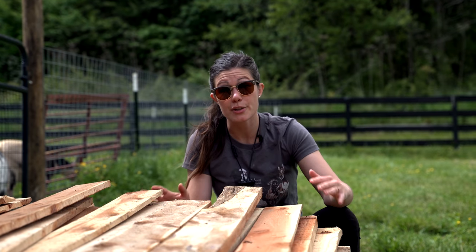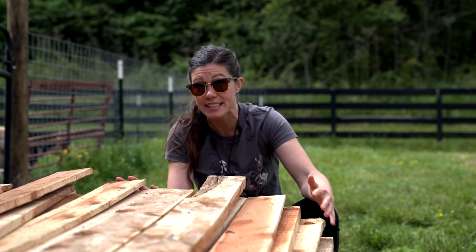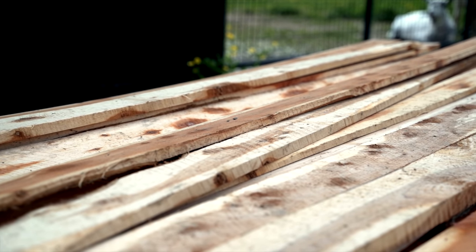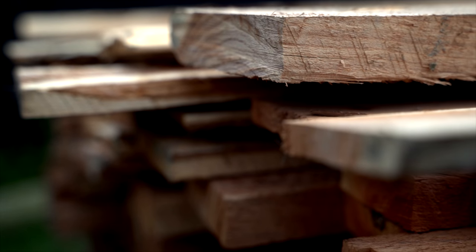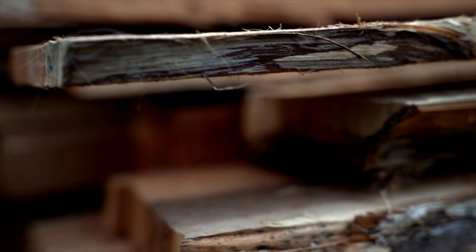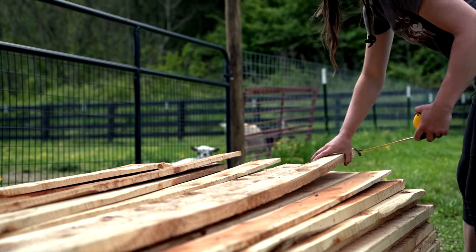I bought this wood at a local sawmill for $100. There is some sort of disease that is wiping out a lot of our cedar and cedar-adjacent trees here in Tennessee, but it does make for some really discounted wood, so we should put it to some really good use. Cedar is a fantastic wood to use for outdoor projects because it is extremely water and rot resistant — that's why we're going to use this for these planters.